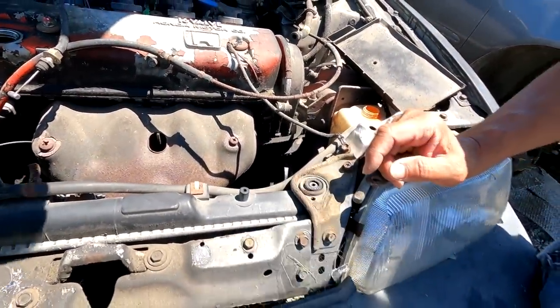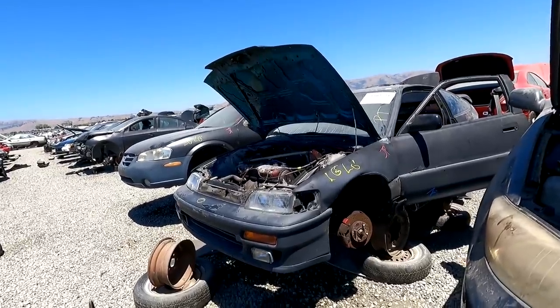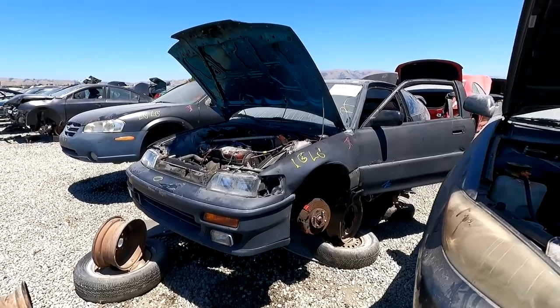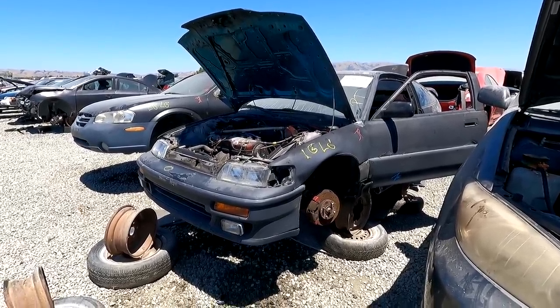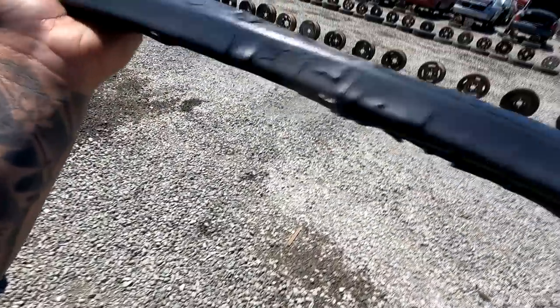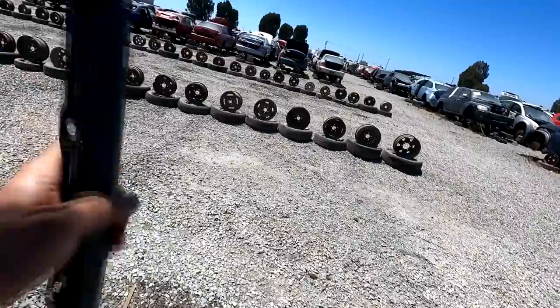This is how I get my thumbnails for my videos — whatever I'm doing, I stop and find a good shot, record it, screenshot it, give it a quick little edit, and use that as the cover. So I'm taking the front lip because La Panda needs one. It looks like it's plastic dipped — it's really thick but comes off easily, and there's a bunch of double-sided tape on it.